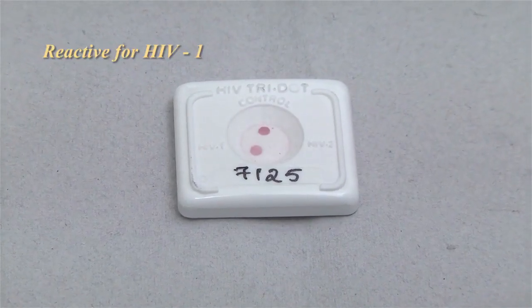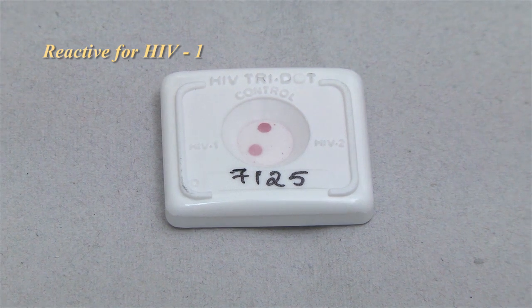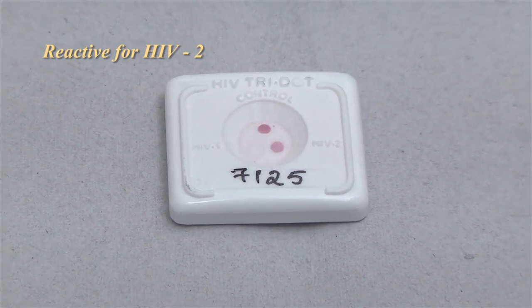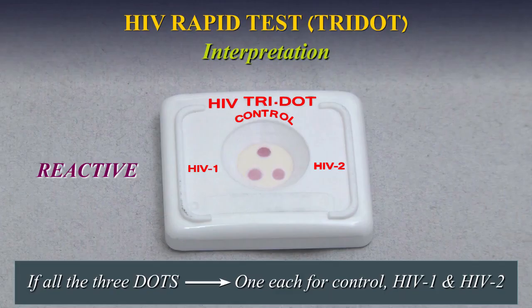Reactive: If two dots — one for the control and the other for HIV-1 — appear, the specimen is reactive for antibodies to HIV-1. If two dots — one for the control and the other for HIV-2 — appear, the specimen is reactive for antibodies to HIV-2. If all three dots — one each for control, HIV-1 and HIV-2 — appear, the specimen is reactive for antibodies to both HIV-1 and HIV-2.